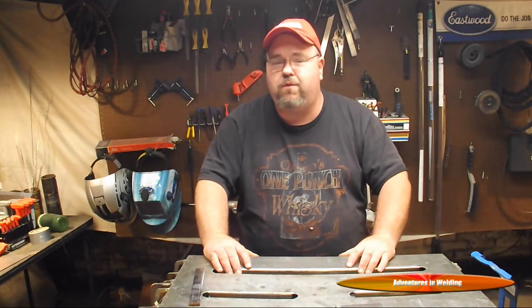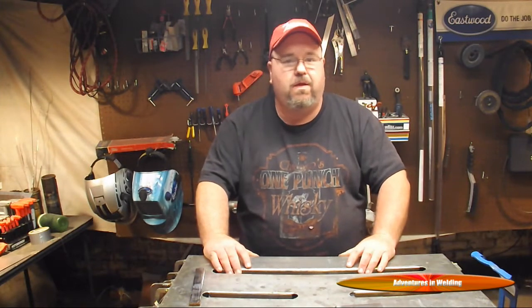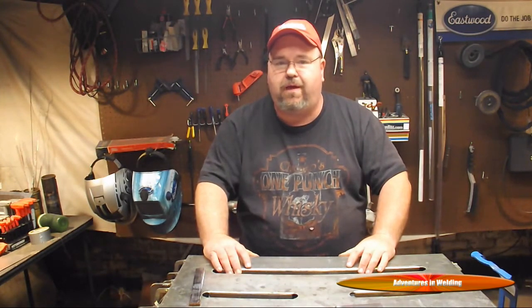As long as you follow a couple rules, follow proper procedures, have good preparation of your metal, and we're going to show you that today.